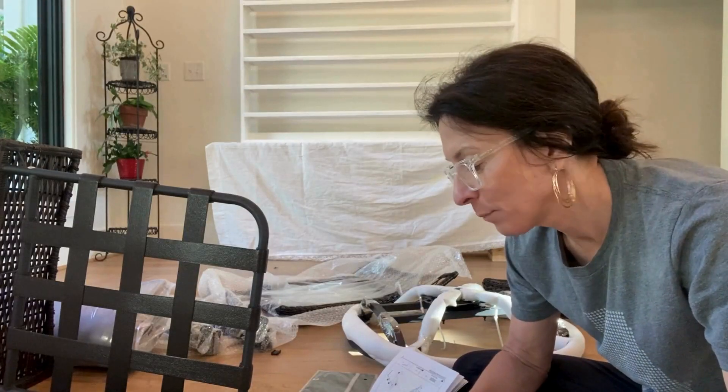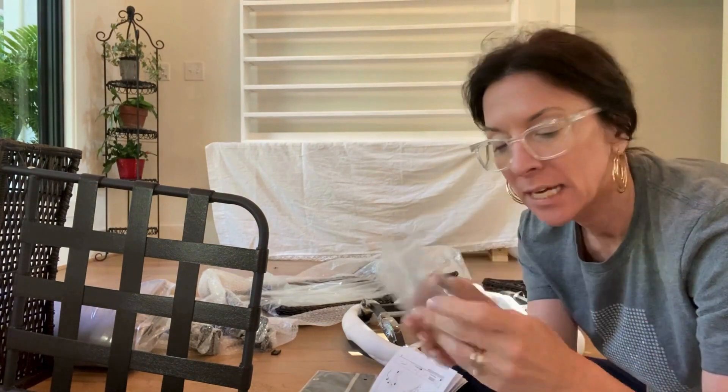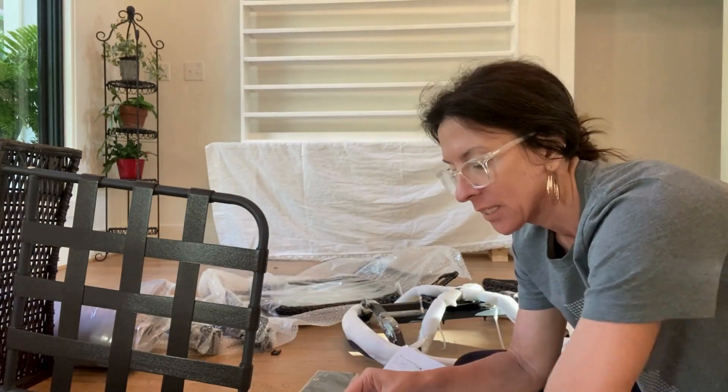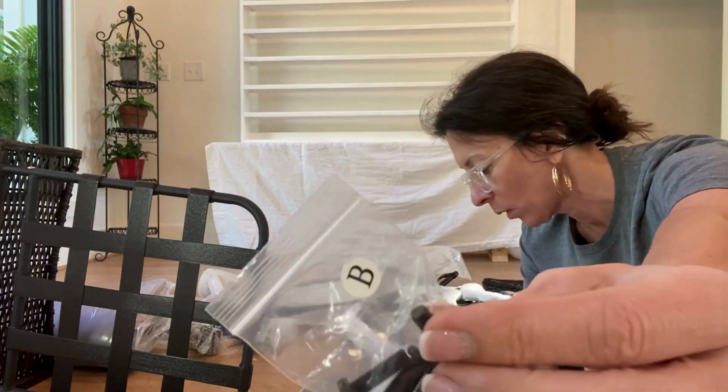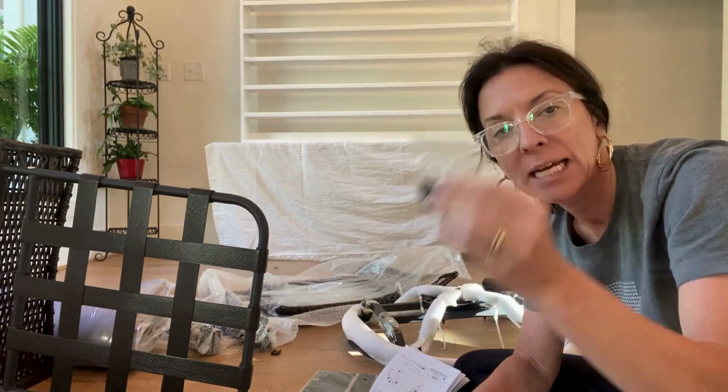I haven't started the assembly yet, but I wanted to give you one point before I even get started. This is amazing. All of the screws and all of the pieces are labeled. For example, V is these little nuts and bolts and there are four of them plus one, and it is in the bag and labeled as it's supposed to be. Pro tip — I'm loving it so far.